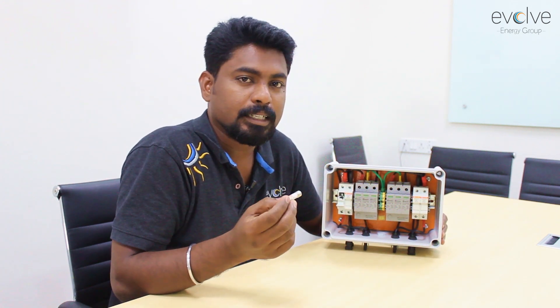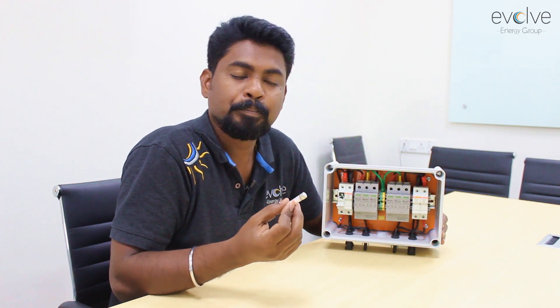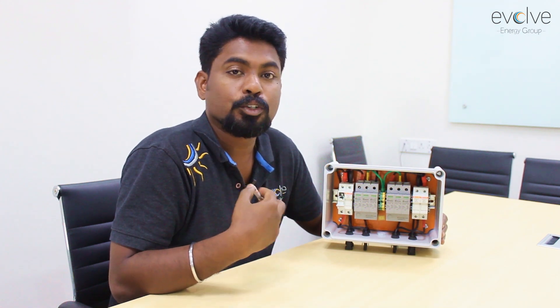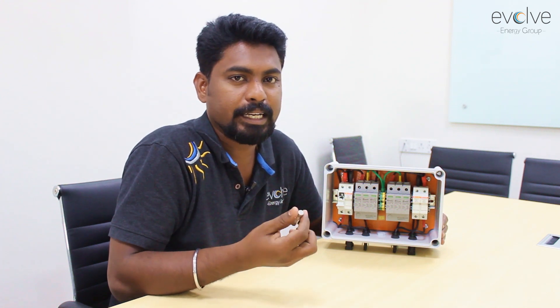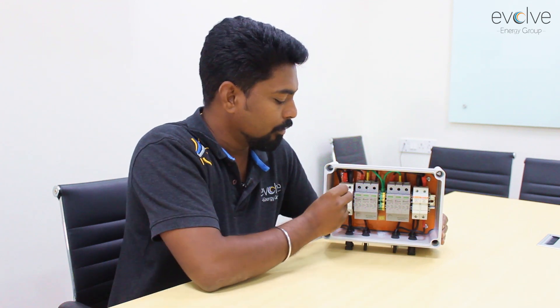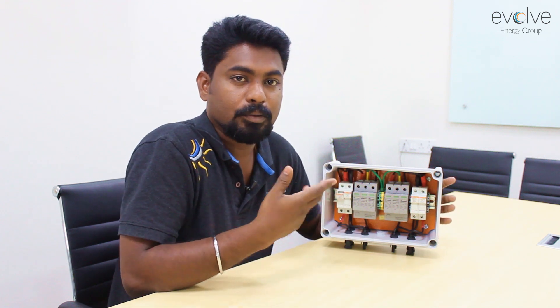Why is this fuse 15 ampere? It is connected to the manufacturer specification of the solar panel. Normally, solar panel junction boxes are made to handle twice their short circuit current, and their short circuit current is normally 9 amperes. Twice of that is 18, and this is why we have a 15-ampere, 1000-volt rated fuse. In higher voltage systems, you can also get 1500-volt, 25-ampere fuses.